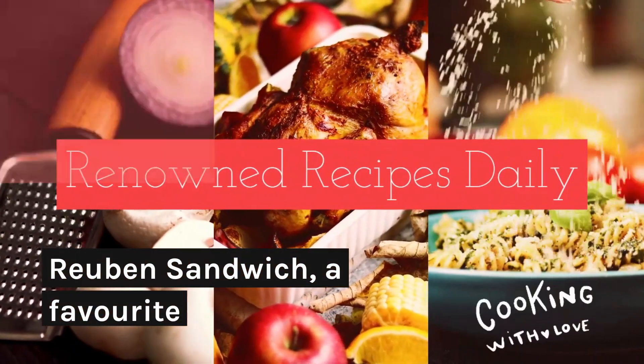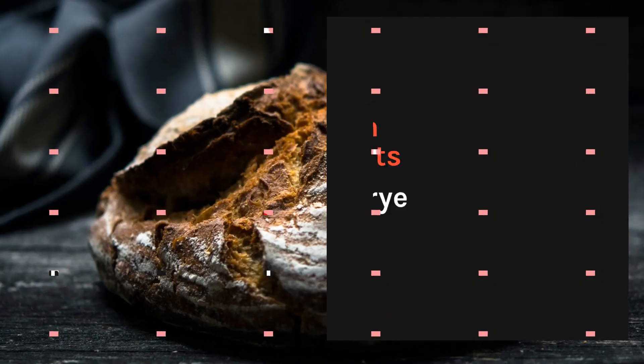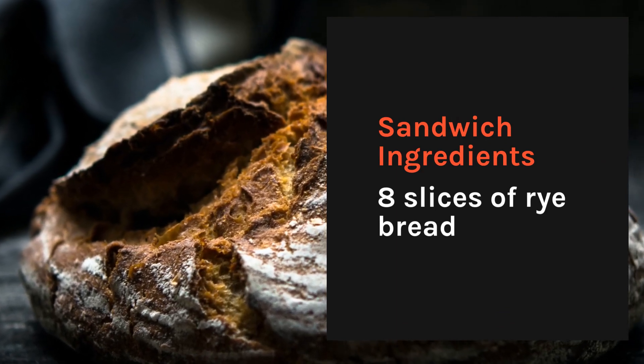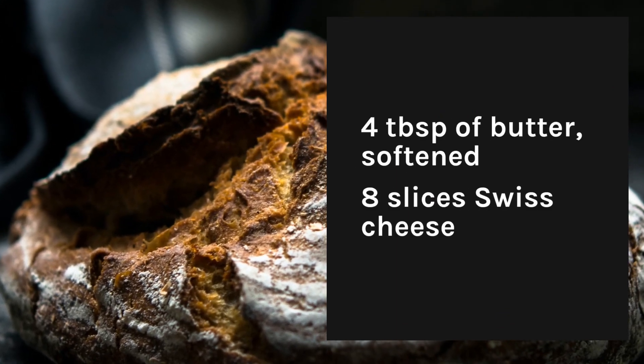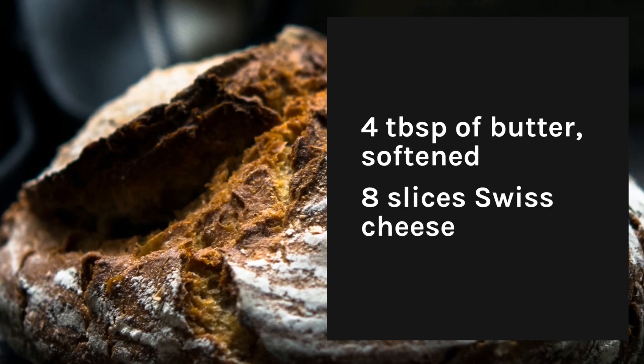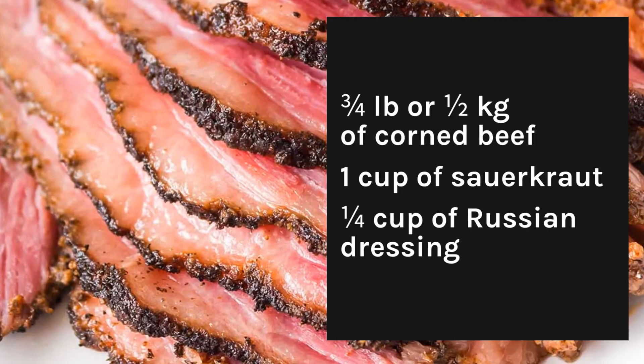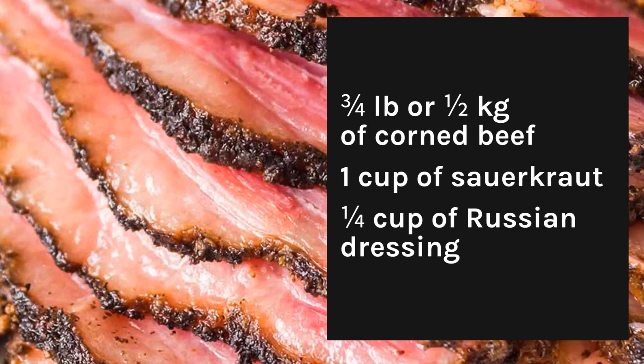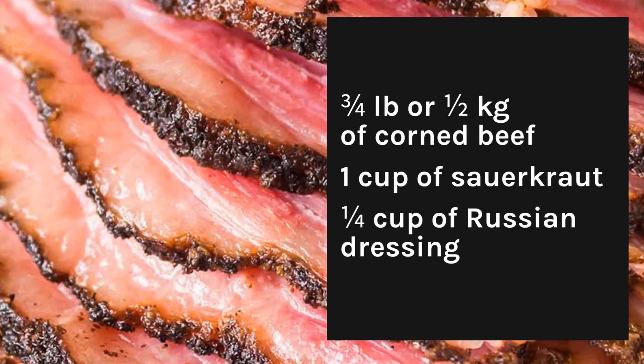Reuben Sandwich, a favorite. Sandwich ingredients: 8 slices of rye bread, 4 tablespoons of butter softened, 8 slices of Swiss cheese, 3 quarters of a pound or half a kilogram of corned beef, 1 cup of sauerkraut, and 1 quarter cup of Russian dressing.